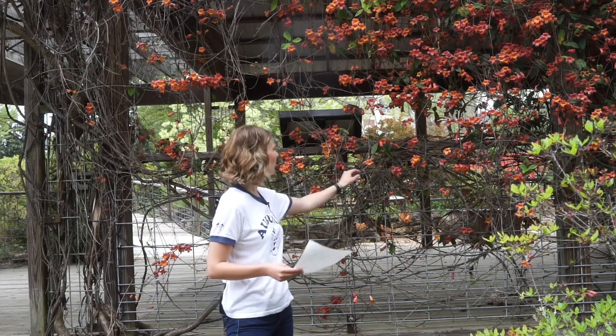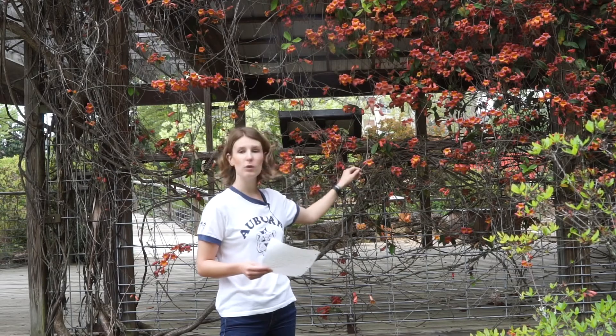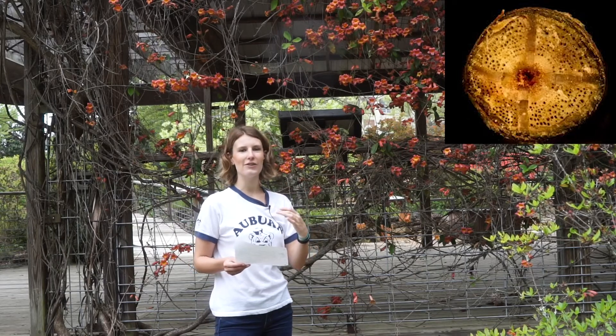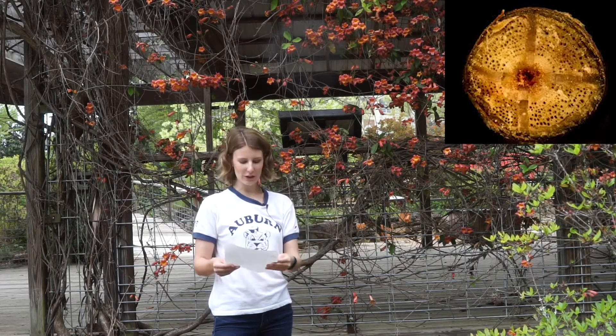It's called the cross vine because of its pith — it actually has a squared off pith. So if you cut one of the vines and look at the cross section, it appears that there's a cross or a plus or an X in the center of the vine. That's why it's called the cross vine.